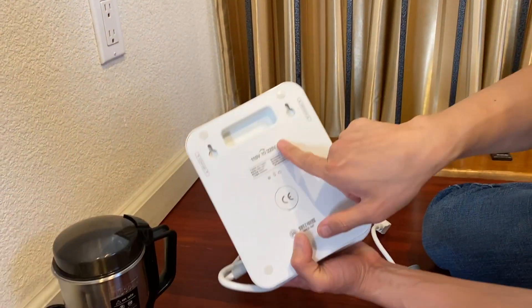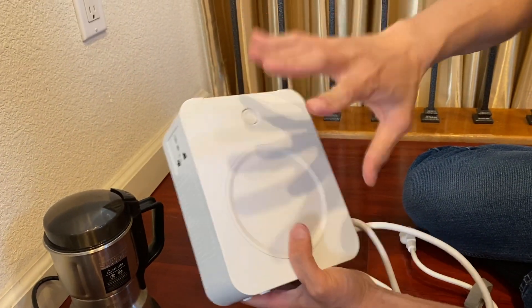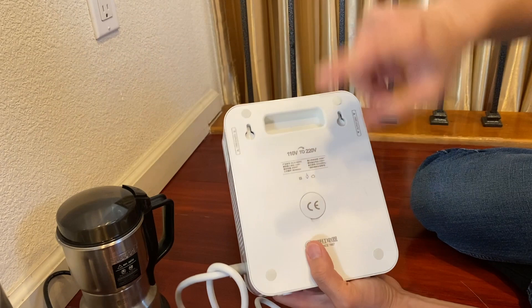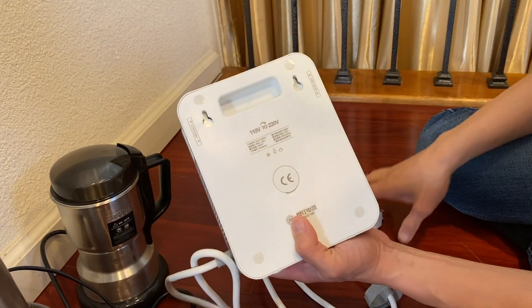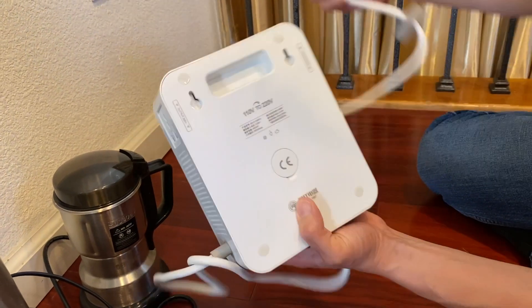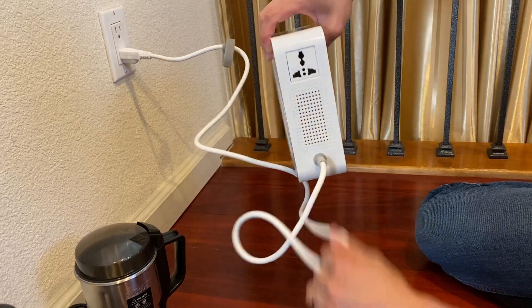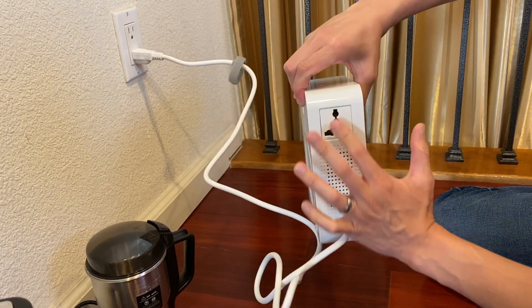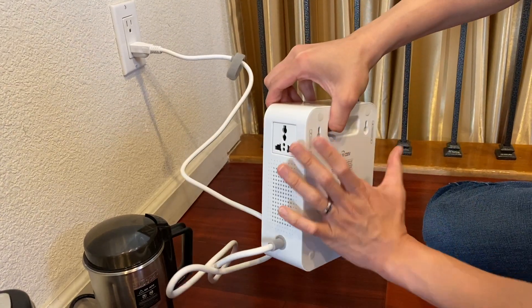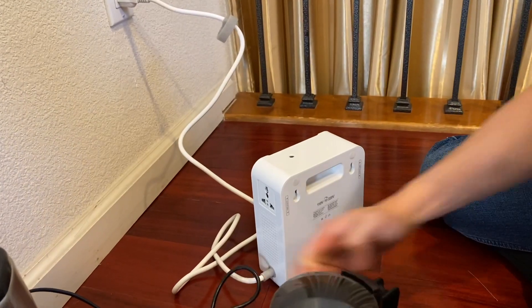This side is 110 volt, this side is 220 volt. What we like about this unit is that it's simple and easy — there's no switch, you don't have to worry about going from one voltage to the other. It's always one direction: 110 to 220. You plug into your 110 and you can't mess it up. It's one cable for 110, and you have two outputs, both 220, that combined output up to 500 watts.